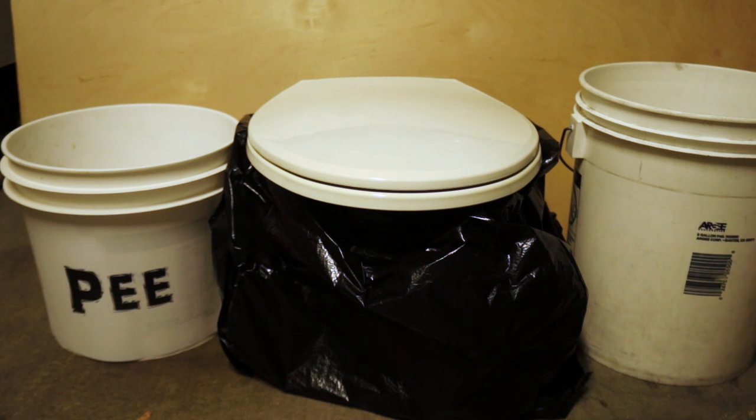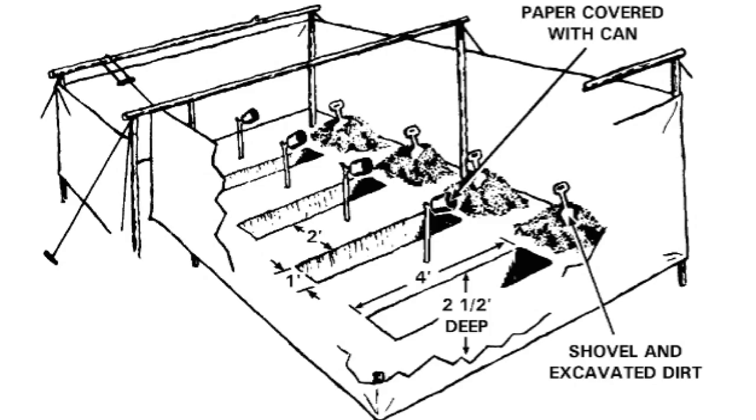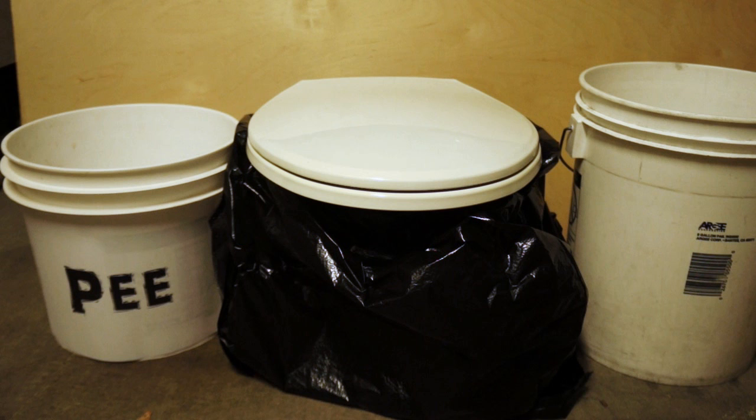If you live in an apartment, you have more of a situation where you're going to use this setup. If you have a backyard and a house, you can just dig a latrine and go back there. But if you live in an apartment, you're going to have to use these pee and poop containers because you won't want to be going up and down stairs or outside to go to the bathroom.